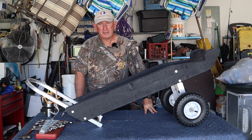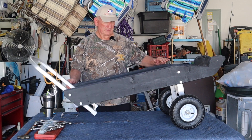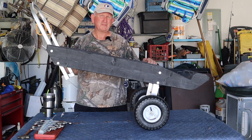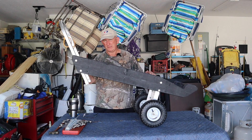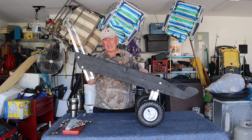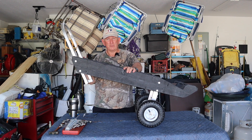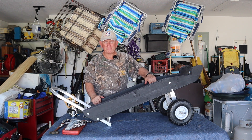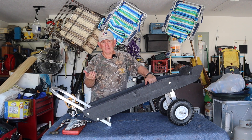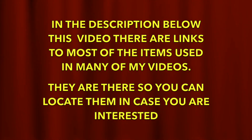Hi, my name is Jerry and I am a twin troller boat owner. Let me explain to you what this is. You may remember a video I did several months ago where I showed you a quick lift dolly — that was the style then. I tried using it and wasn't really happy with it. I talked to Frank from Freedom Electric, and he said they were designing a new one. I've waited all this time for him to get it into production, and I got mine today. In the description below this video there are links to most of the items used in many of my videos, so you can locate them if you're interested.